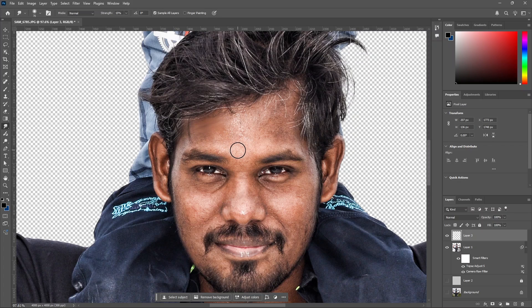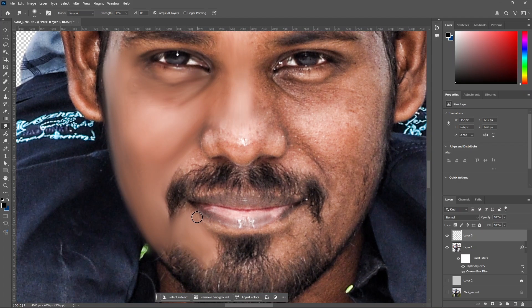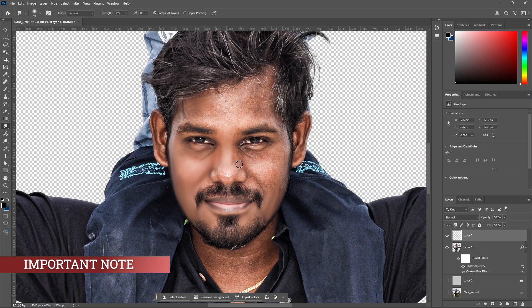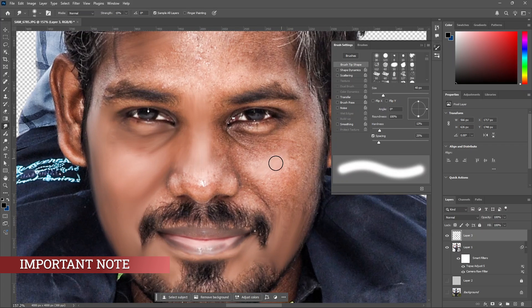Now we will start with the size. The flow doesn't matter much. We will add the flow and adjust the size — decrease and increase as needed. If you click in the brush settings, you can see the properties including spacing. If you have a default spacing, you can smudge. Clicking allows you to remove the spacing for smoother strokes.